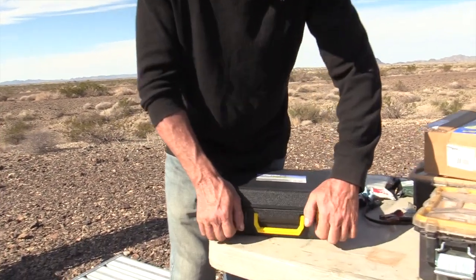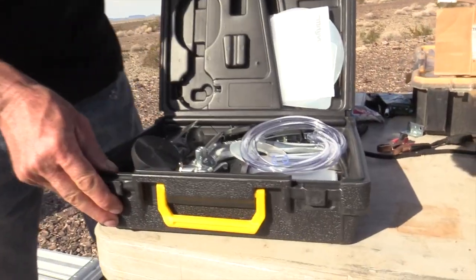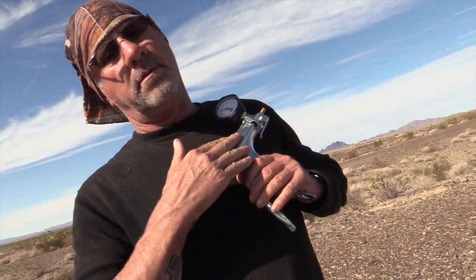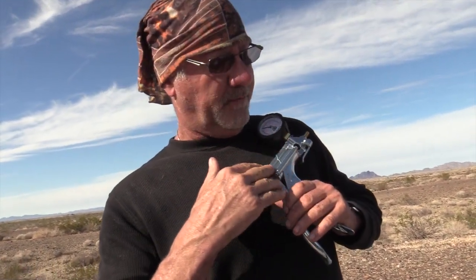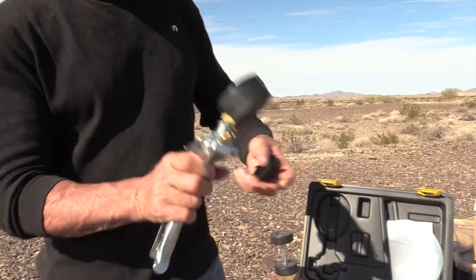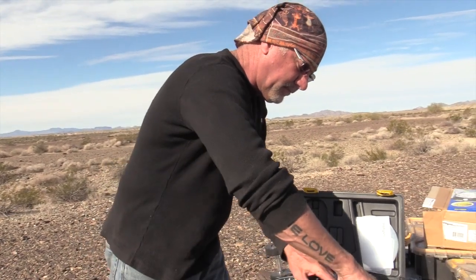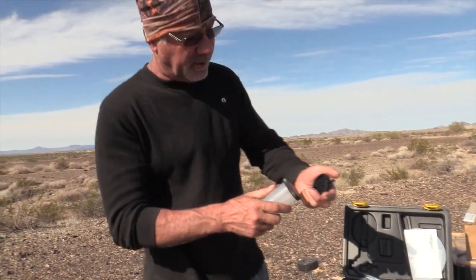Let's open it up and take a look at it. It's got all these different fittings — look at that. It's a beautiful thing. There's going to be no living with me now that I have this thing, I will tell you that right now. But you can take this, and for instance — there's a lot of things you can do with it.